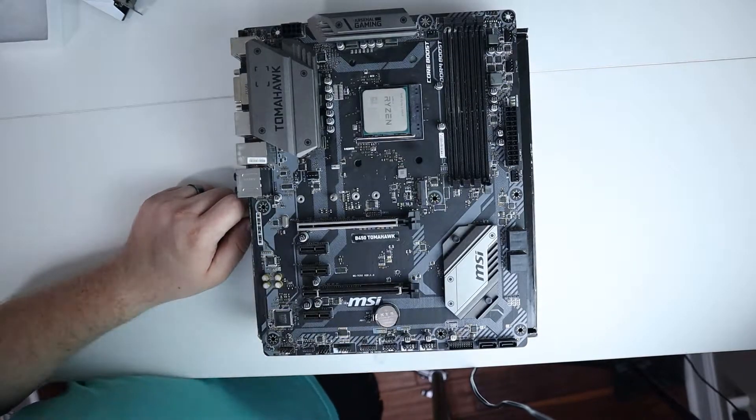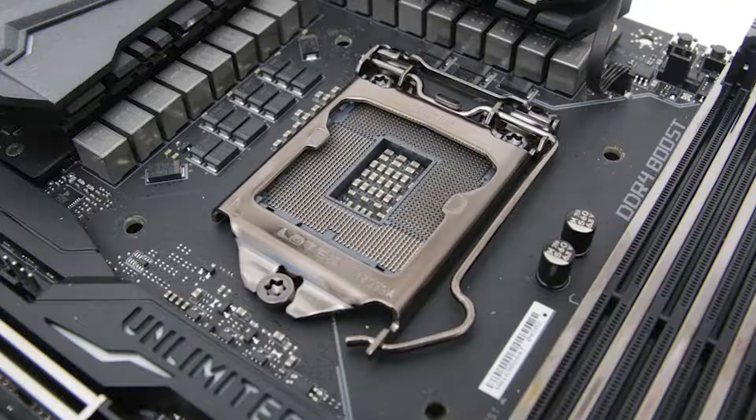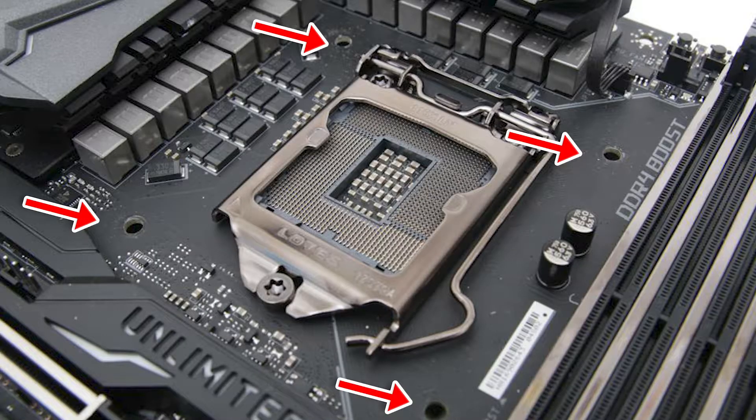We're going to start with AM4, and before you do anything else, your motherboard needs to look like this right here with nothing else connected to the back plate around the outer edge of the CPU.